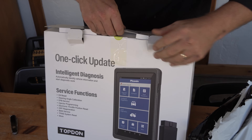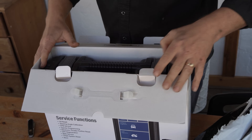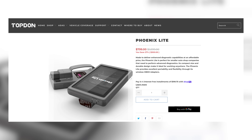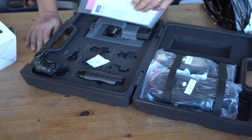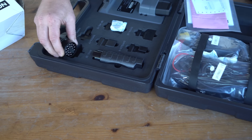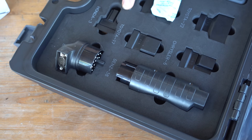It looks like they sent me the one with the case, which is the step-up model. The Phoenix Light is the same platform but doesn't have the extra cables. I don't know the price on this one — the Phoenix Light was I think $799. But this one does have the extra cables. So if you're working on a BMW 20-pin, a Benz 38-pin, Toyota 17-pin...